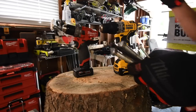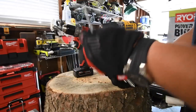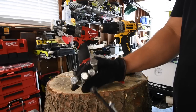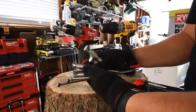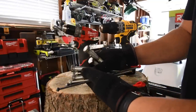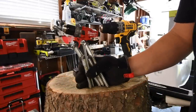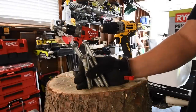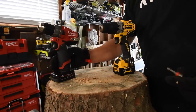Alright, for the log test we are going to do one 6-inch spax each, one 8-inch timber lock each, one 4-inch by half-inch lag, and one 6-inch lag. These are extreme tests you normally wouldn't do with drills — you'd normally use impact drivers or impact wrenches. Driving these in majorly stresses the motor to see which one gives in first. Let's do the DeWalt first.